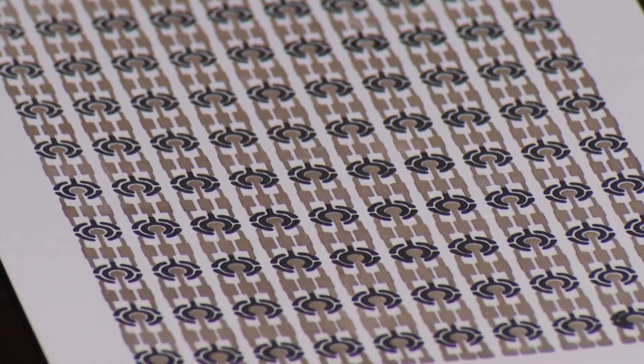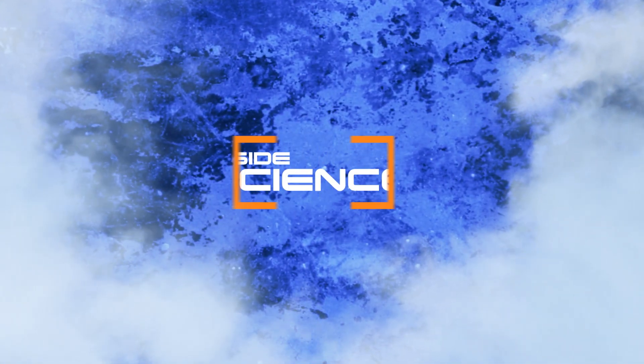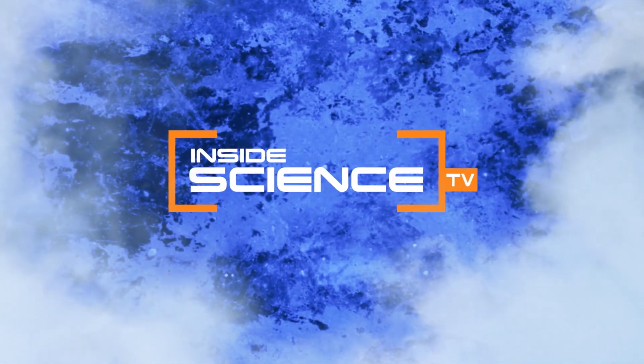From the lab to the gym, taking tattoos and your workout to a whole new level. I'm Josh Lebowitz reporting for Inside Science TV.